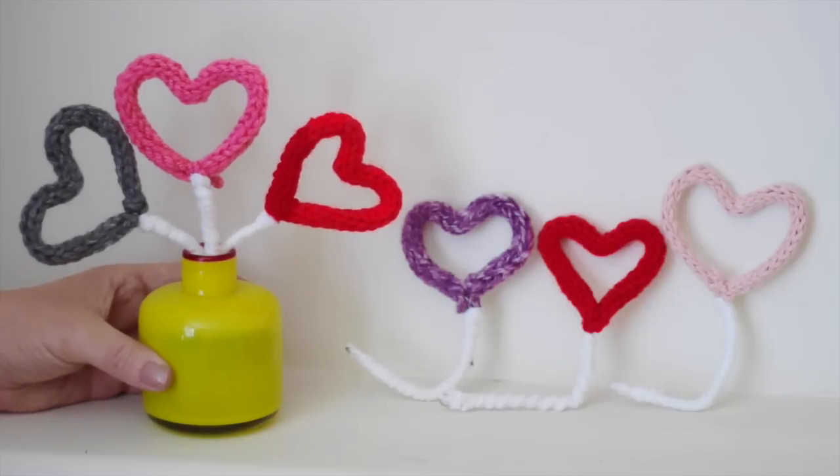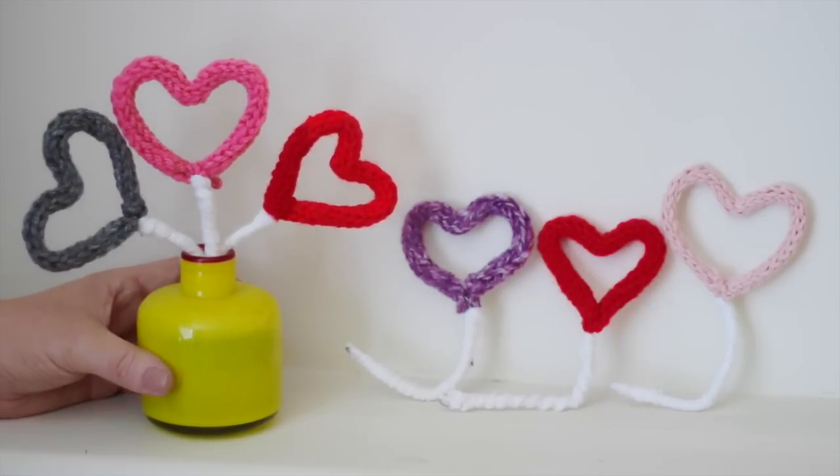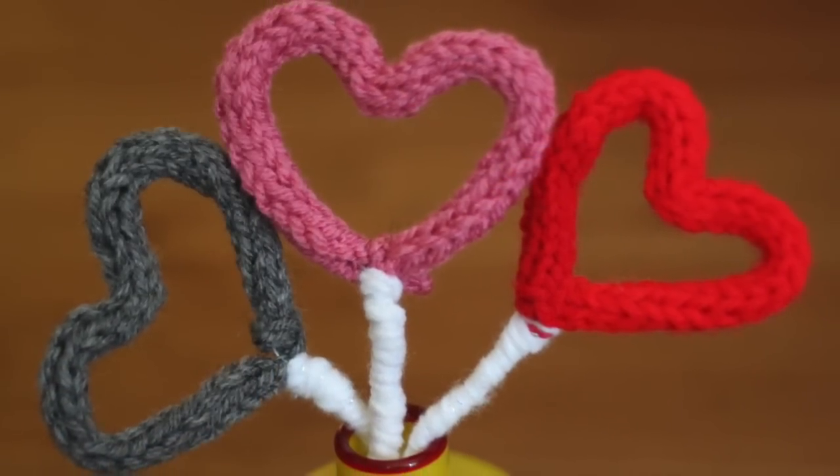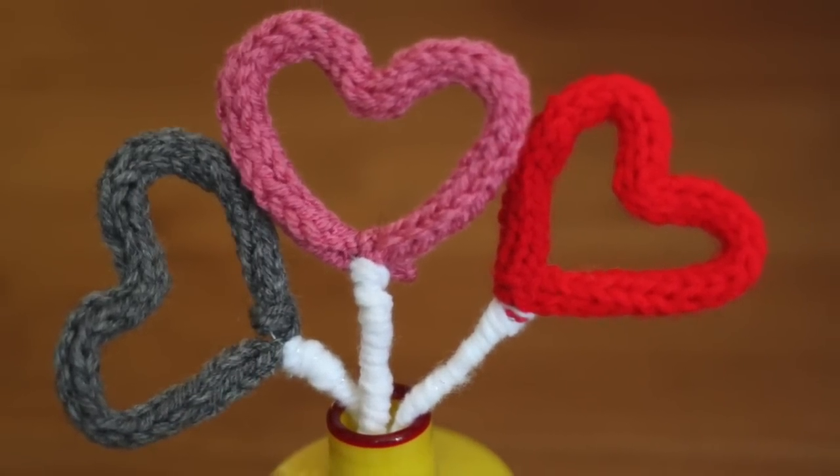These little hearts are the perfect decoration for Valentine's Day, birthday celebrations, and throughout the entire year for an extra touch of love.